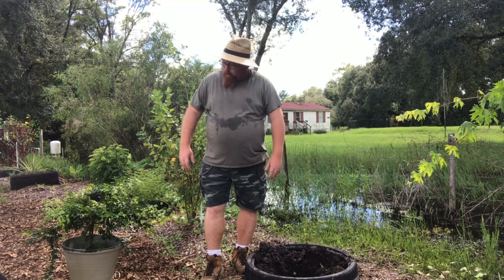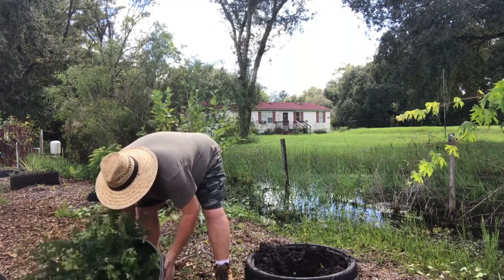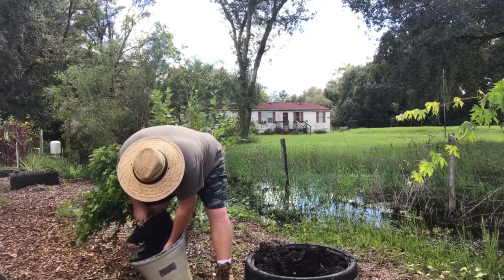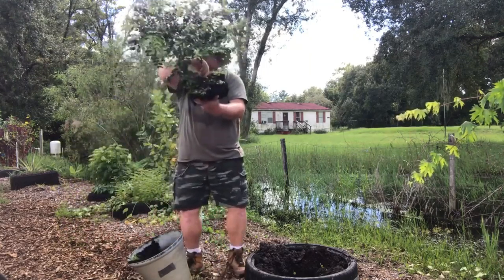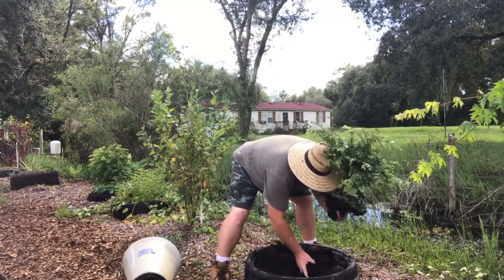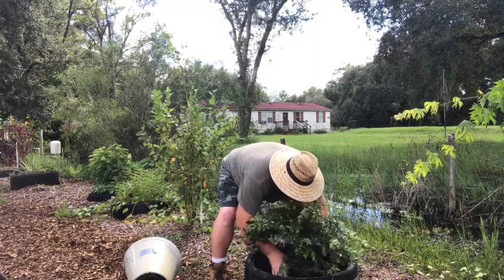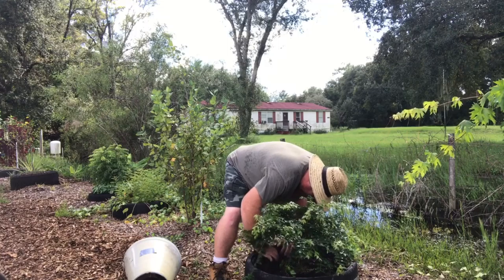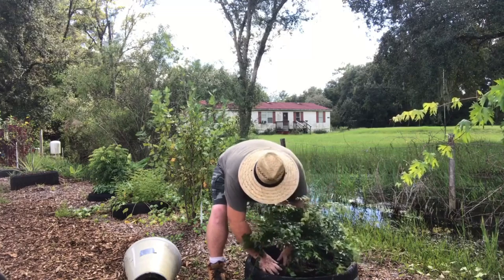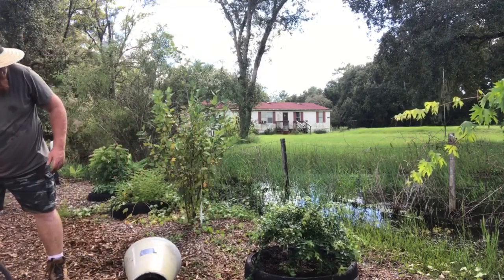I already got the whole hole dug out for it. We got it in this pot here — it was getting a little root bound; didn't quite come out like I wanted. Let's break this up a little bit here and put this in there.